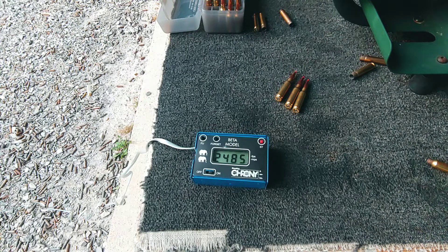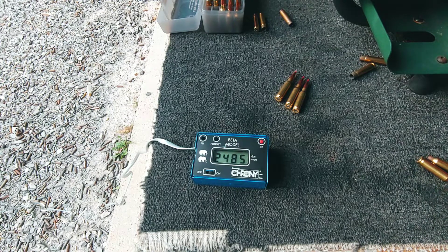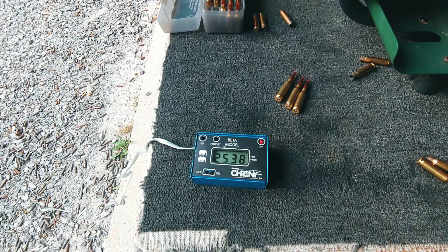Twenty-four eighty-five. If I get all six of these shots off with a measurement I'll be super excited. Twenty-five thirty-eight.